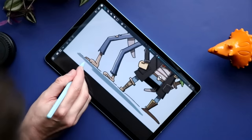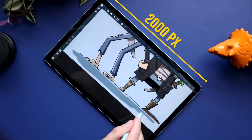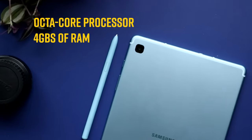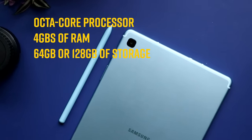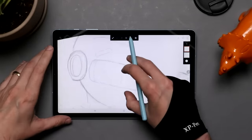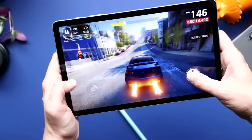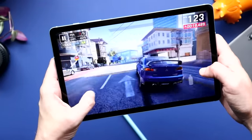Let's talk about the specs. Starting with the display: it's 10.4 inches corner to corner with a 2000 by 1200 pixel resolution. It's got an octa-core processor, 4 gigs of RAM, and comes with either 64 gigabytes or 128 gigabytes of storage. It gets the job done for most tasks — bouncing between apps, multitasking in any drawing app runs just fine. One place where you're going to see a difference is gaming; it's not going to be as fast as the standard S6 Tab.